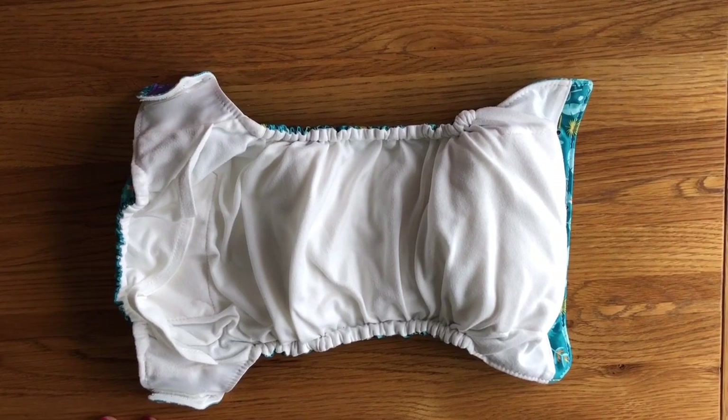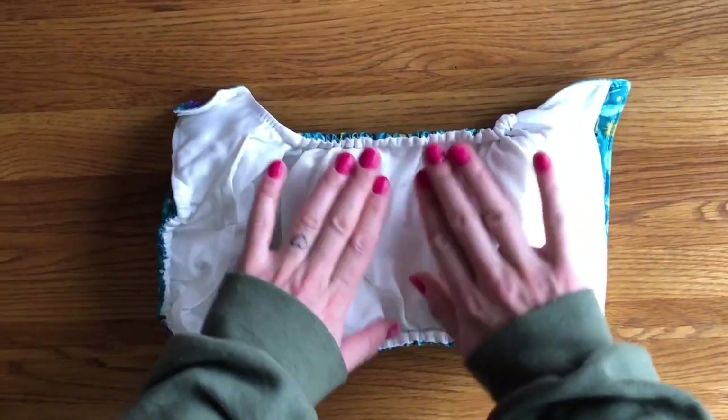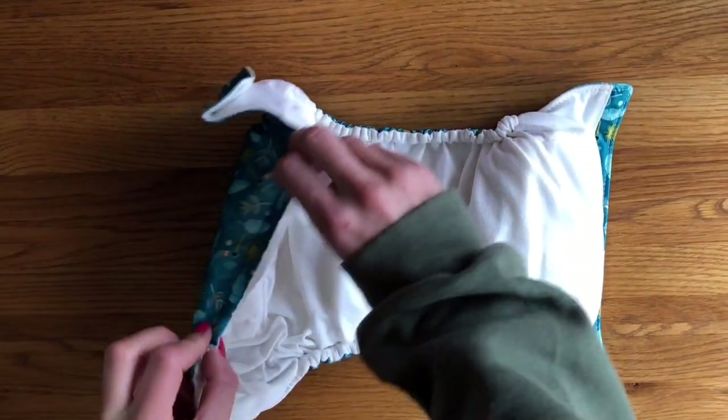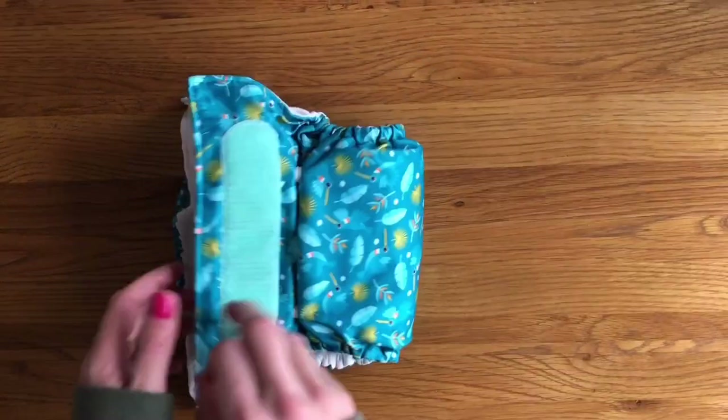I find the containment of these nappies really good. They have a good quality leg elastic which, while strong enough to stop leaks — and there's elastic at the back too — doesn't leave particularly bad sock marks on my baby. They look very comfortable to wear.